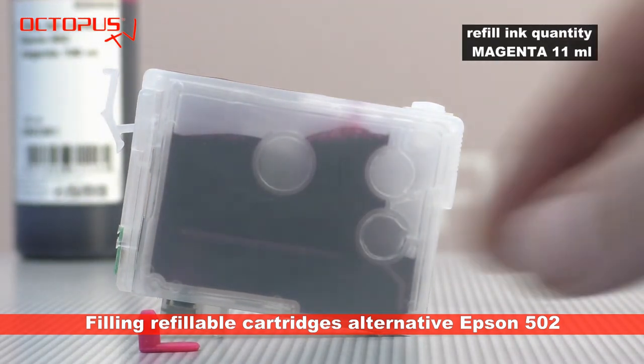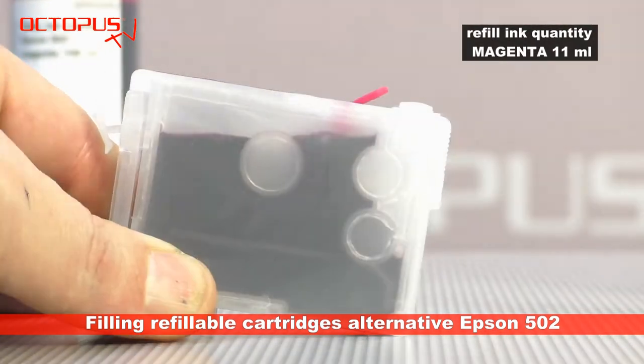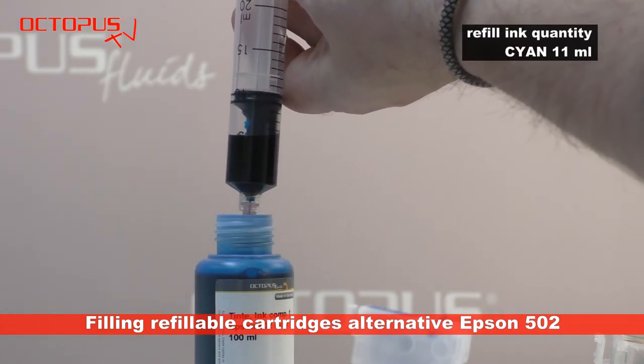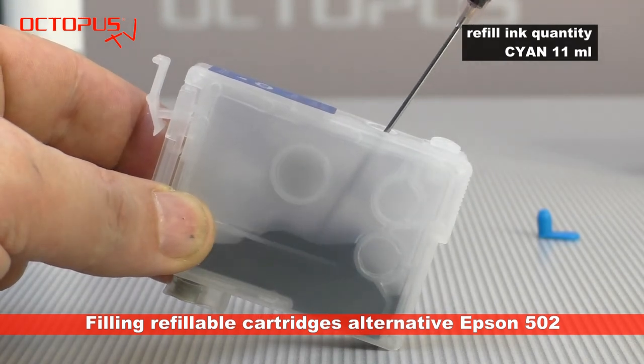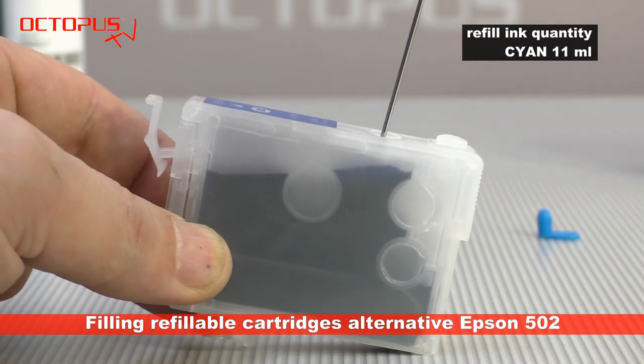The refill syringes and the blunt tip needles can be reused too — Planet Earth strongly recommends to do so. When all the cartridges are filled, just rinse the syringes and the needles with clear water, let them dry, and they are ready for the next filling of the cartridges.